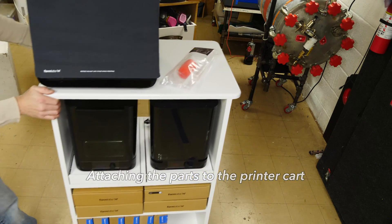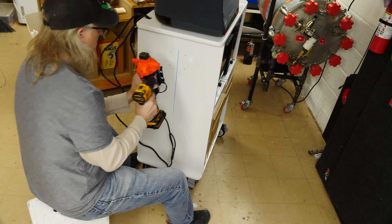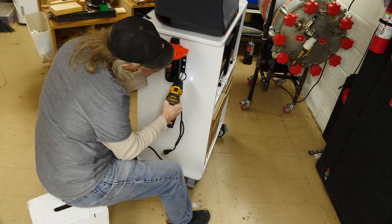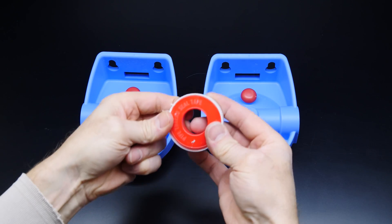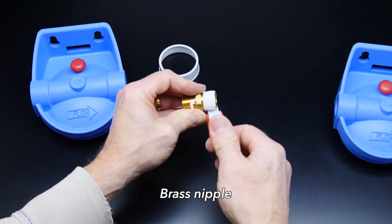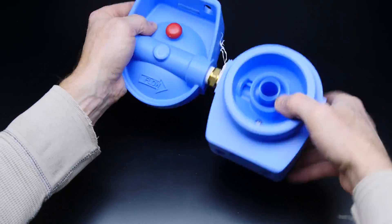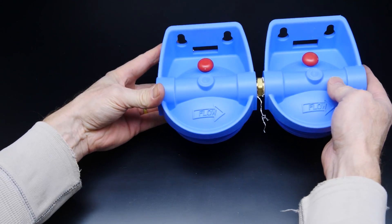In a previous video, I built this work cart station for my Form 3, for the Form Wash and the Form Cure, and most of the materials that I use when I'm 3D printing with the Form 3. First, I'll attach the pump to the side of the cart. Next, we'll connect the two filter housings with a brass fitting. The left one will have a 1-micron filter, and the right one will have a 0.5-micron filter. Screw them together nice and good so it doesn't leak, and we'll mount this on the cart.